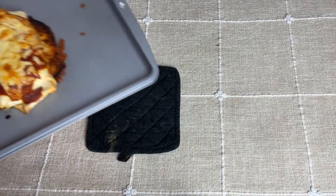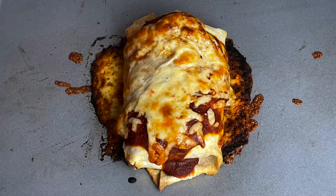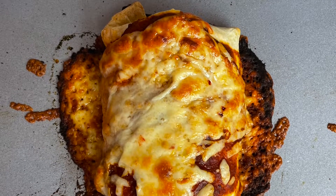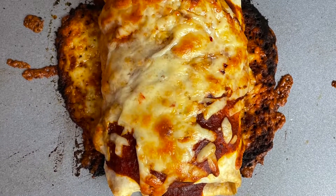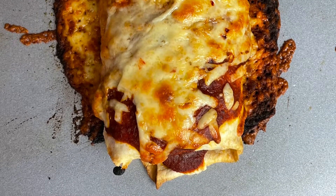After baking for 20 minutes the cheese on top should be golden brown, the sauce should be a little bubbly, and the tortilla should be a light golden tan color. Looking at this enchilada, you'll see that the edges furthest from the burrito started to burn a little, but the rest is perfectly cooked. So just finding a way to prevent the sauce from overflowing would make this a great method to cook an enchilada.